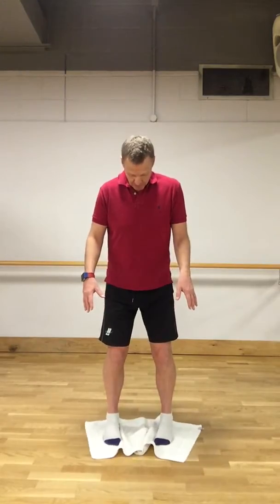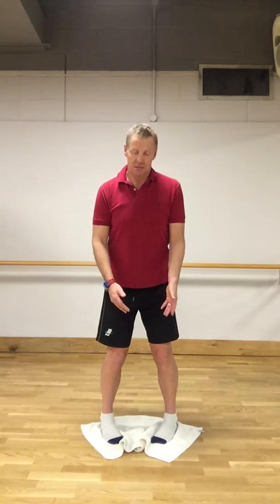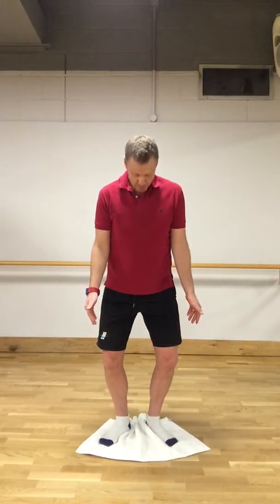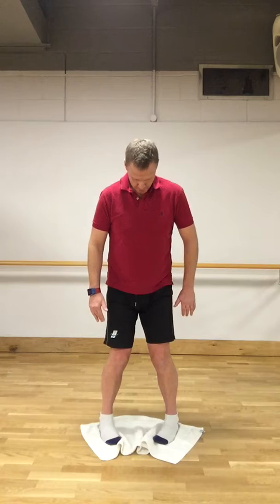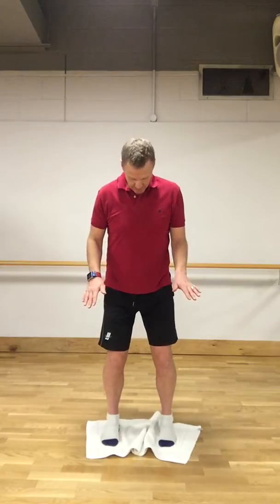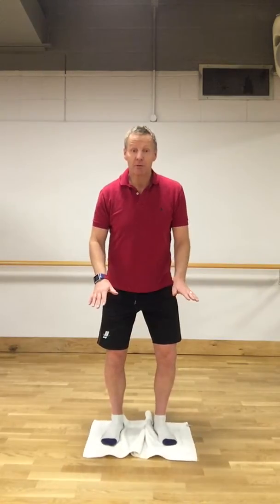We try and hold that position, just rotating nice and smoothly, feeling for the symmetry between both feet and both legs. Nice and smooth — we don't want any jolting or standing on one leg and then the other. We want the weight evenly distributed between the two feet, and try to keep that rotation nicely timed between both feet.